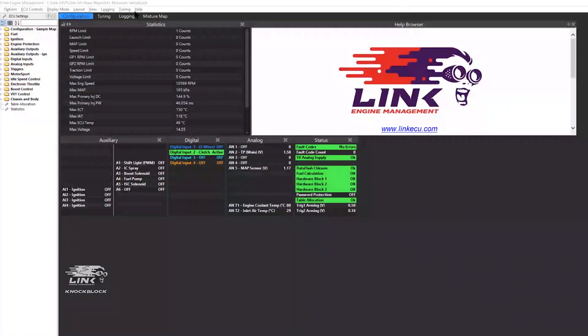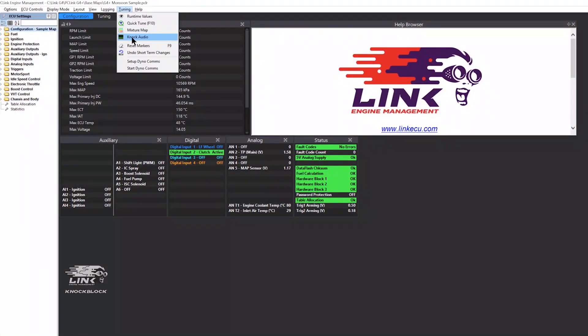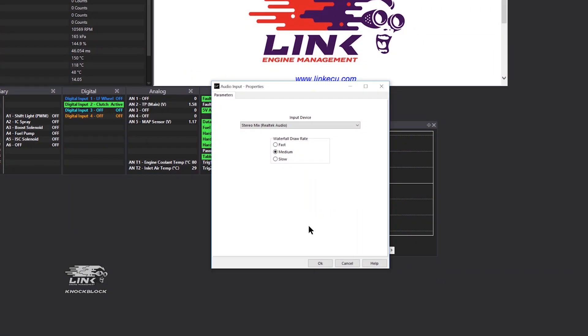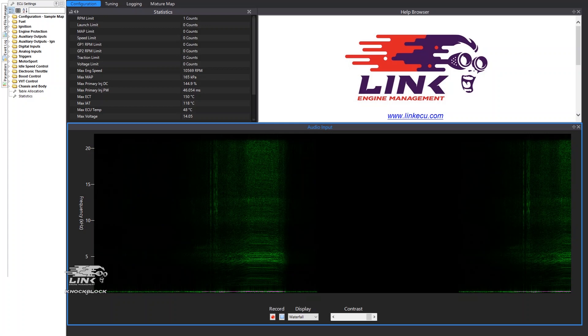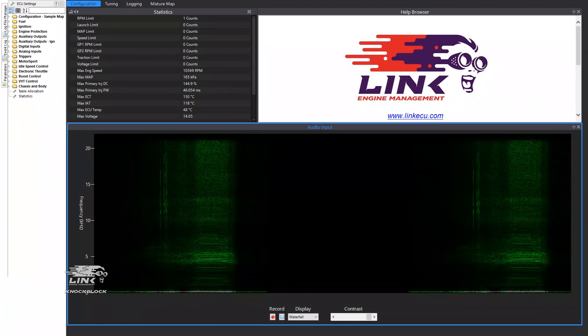By plugging in your knock-block to your ECU and loading up PC Link, you can record engine noise and analyse the knock sensor frequency through various display types that will help you diagnose any knocking issues that may exist.